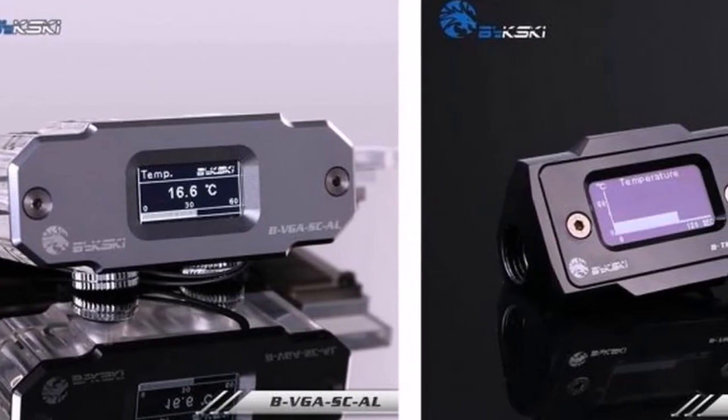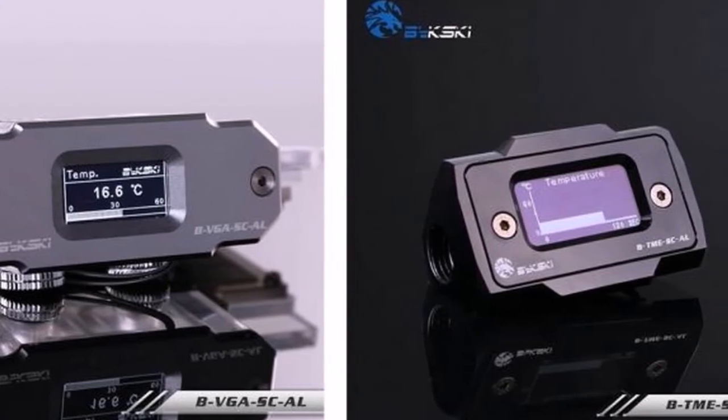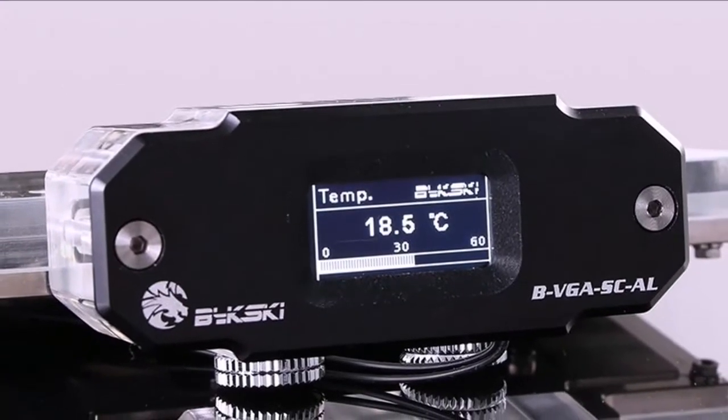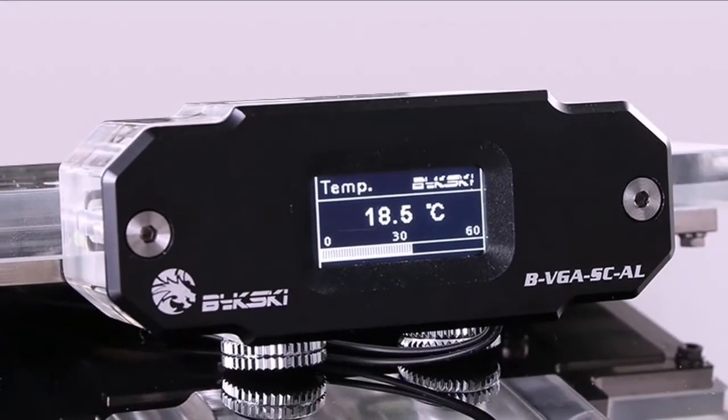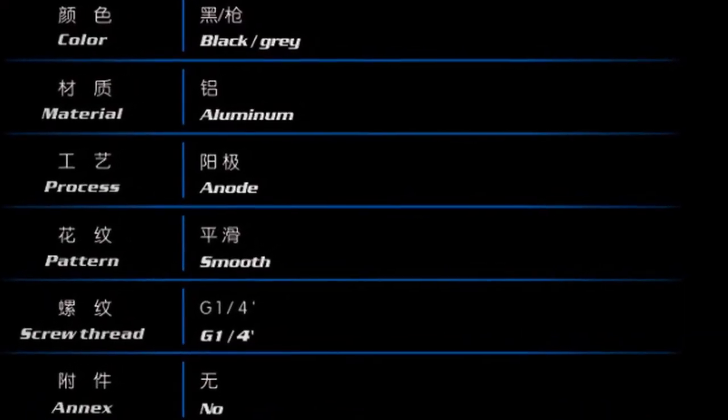The BVG-SCL sensor is intended for use with VGA blocks and offers a great way to monitor your cooling liquid's temperature directly. It also adds a great look to your VGA, giving it a more advanced feel. A thermistor in the inlet screw reads the liquid's current temperature upon passing through and displays it on the OLED screen.